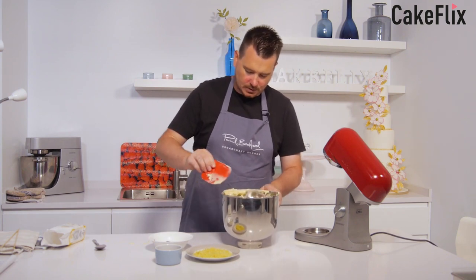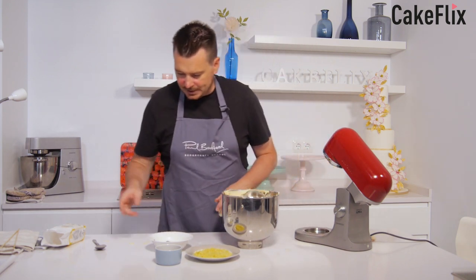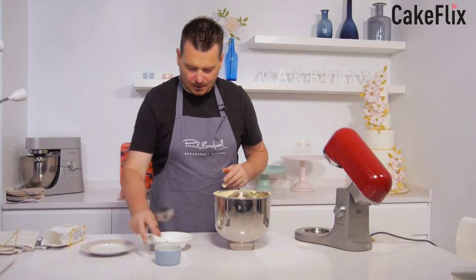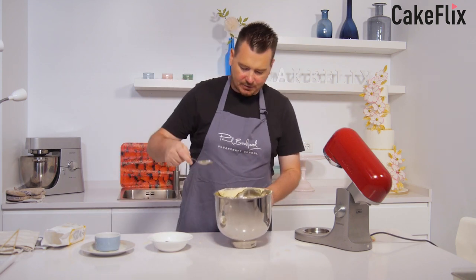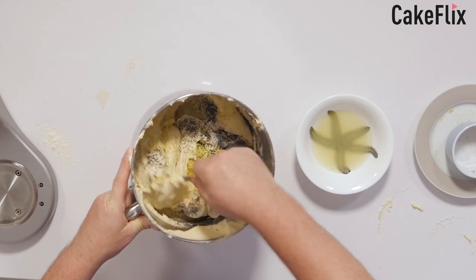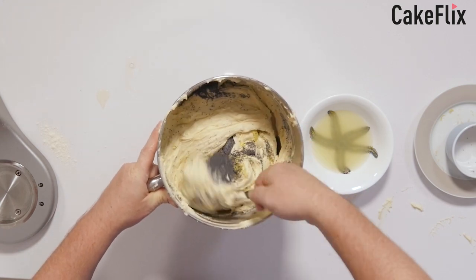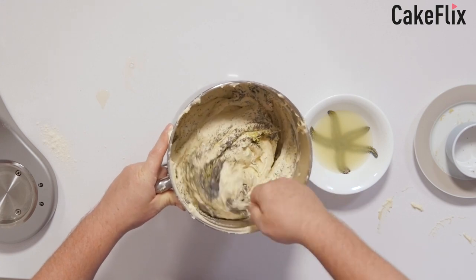So what we want to do now is add the lemon zest and the poppy seeds, mix them through, and then slowly add in the lemon juice. When you add the lemon juice, that's when we could get a bit of curdling going on.